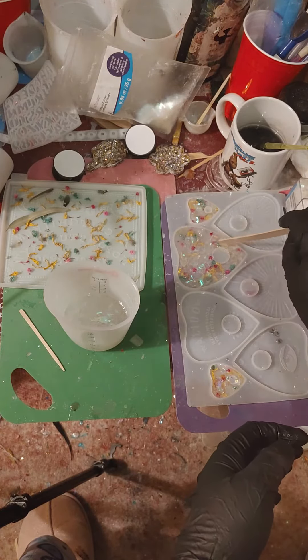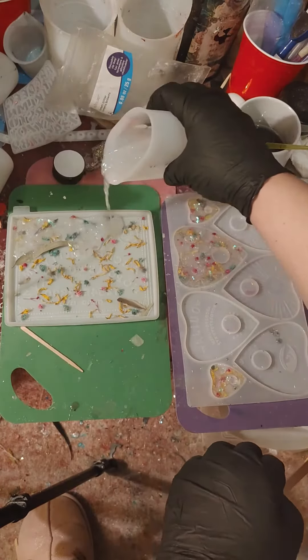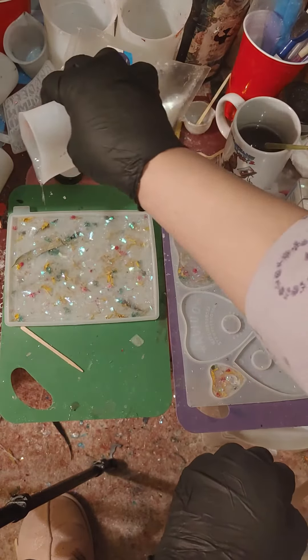I think when this is all said and done and it's dried with all of the chains on it and everything, it's going to be an absolutely beautiful window hanging.